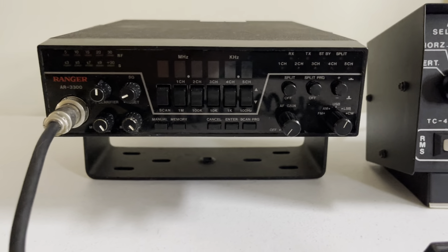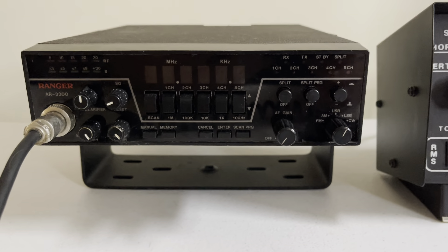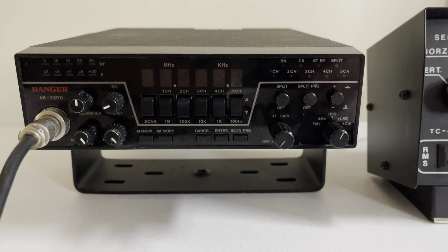Not an easy task, but this one's done. All the electrolytics are replaced with good quality caps like Nichicon and stuff like that.